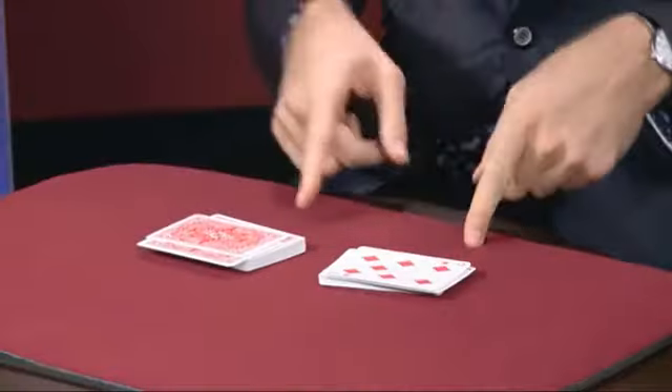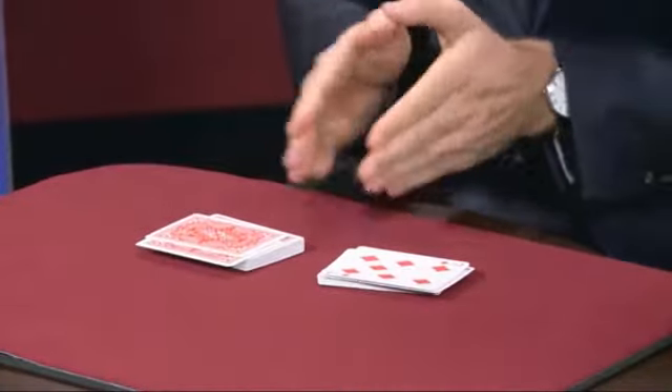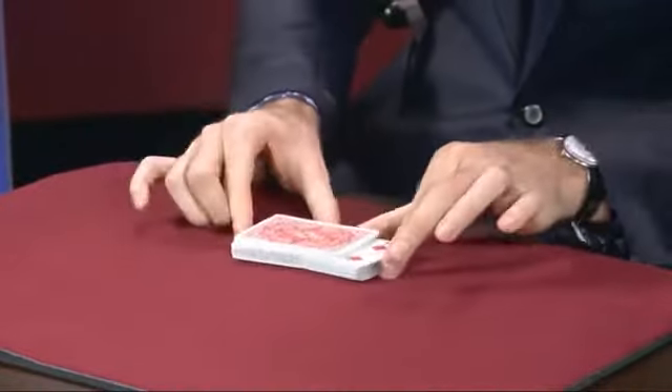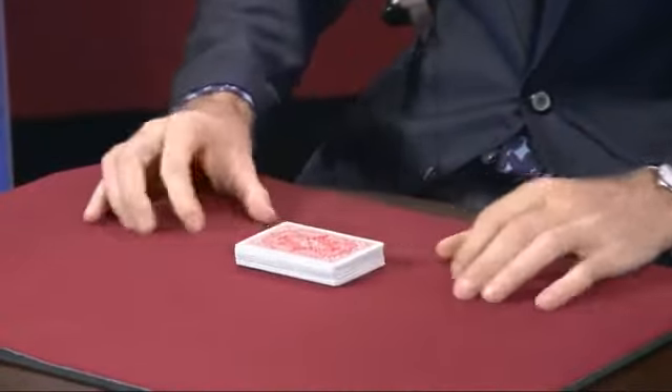Didn't look like much, but I actually memorized the position of the four aces. But rather than just try and cut them, I'll shuffle face up into face down, and then in that condition try and find these four aces.